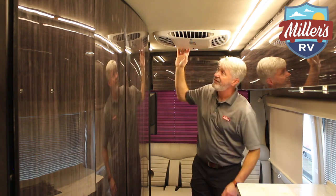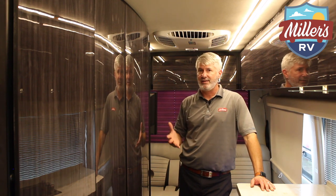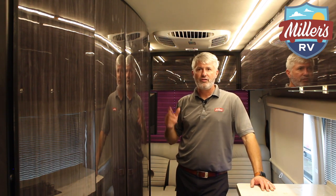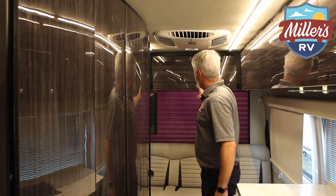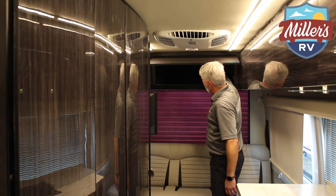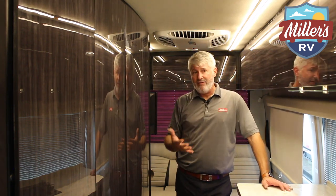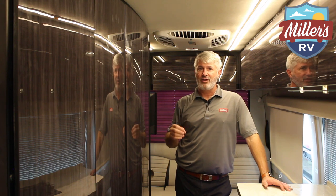You have the Coleman Mach air conditioner, a great brand that cools really well. This coach has the Onan LP generator, so you can run the AC while on the road, or plug into the campground. There's tons of storage in the back — the cabinet is really deep — so for a B van you have a lot of storage, a lot of space, and a really nice unit with a lot of privacy. It's a coach you'll love the look and quality and style of.